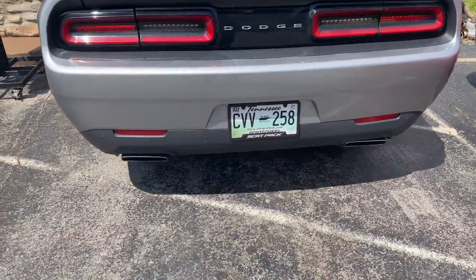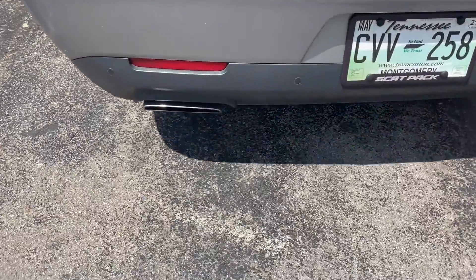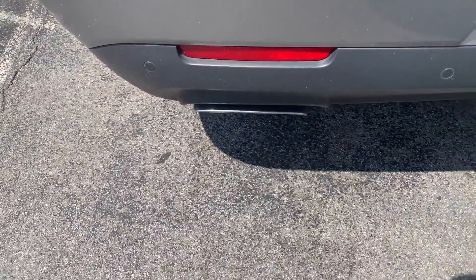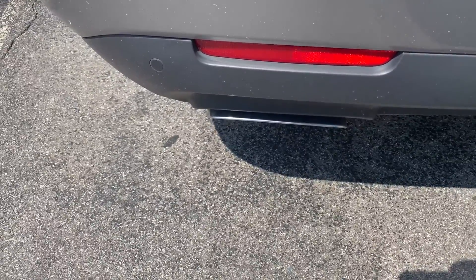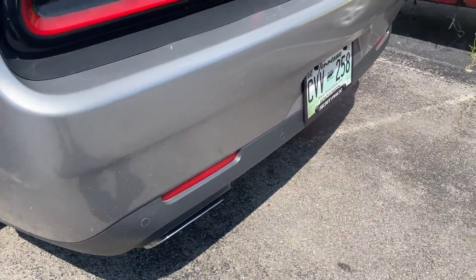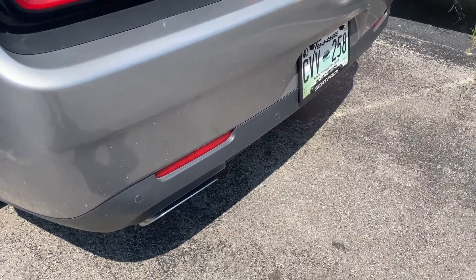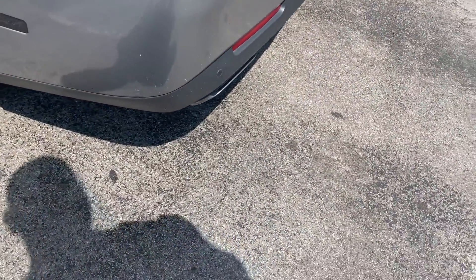Yeah, he hit something — that's why that tip is a little bit crooked on it. He's going to come back and we're going to put him some new tips. Vibrant, not bad at all. We'll put the link in the description for the Vibrant and let you guys hear it on the inside.